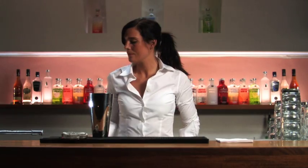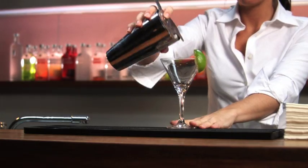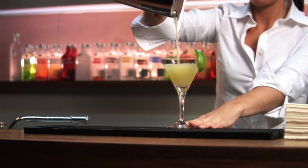Shake the ingredients. Garnish with a wedge of lime. Strain into the well-chilled cocktail glass.